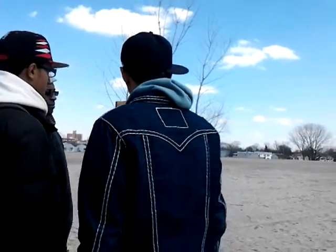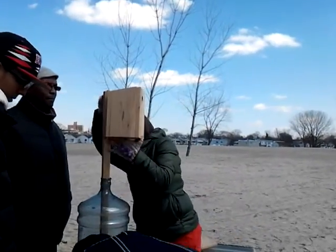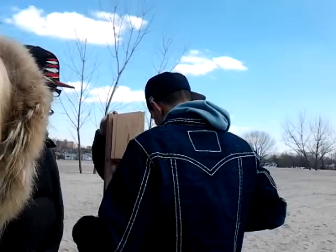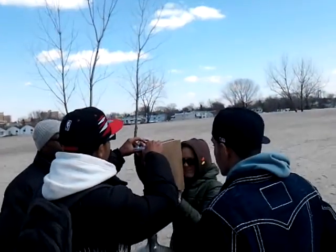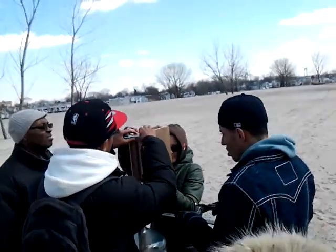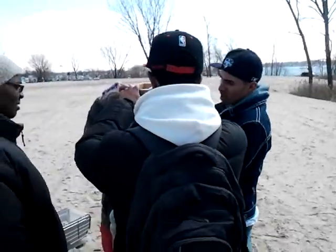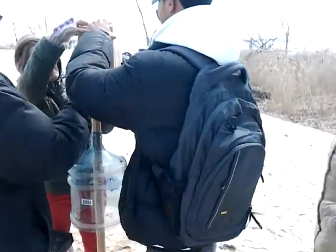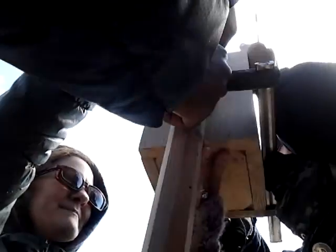We need to clamp it down. Make sure that it's nice and straight. Looking good there. Clamp it down from the bottom, from the top. Clamp it to the post. Alright, good. Got it. Perfect — should be good as long as it's nice and secure.